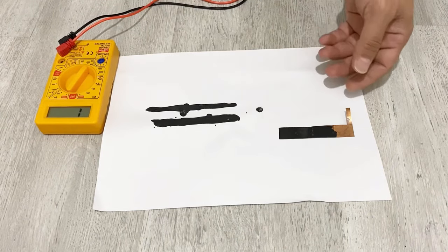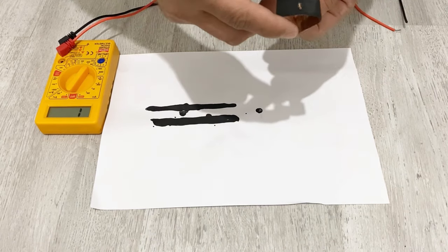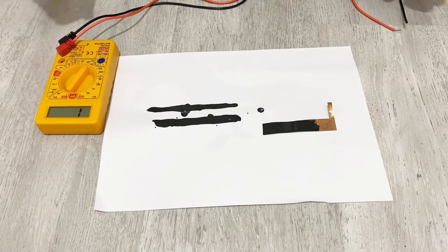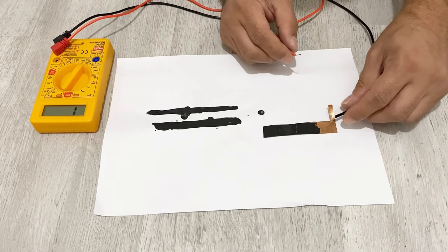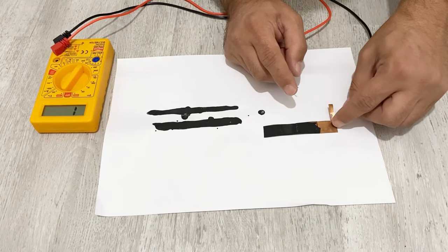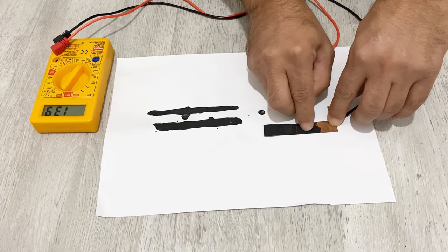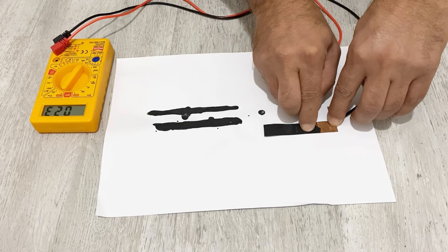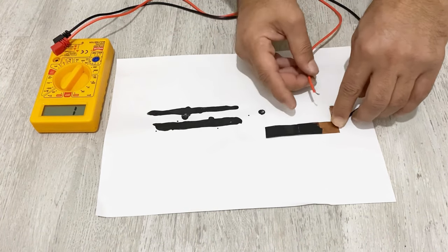They are almost dry now. First of all, let's see the flexibility of our conductive paint — as you see, it's very flexible and not peeling off. Now let's test the conductivity. I have my multimeter set to resistance mode. When I just tap the probes it shows 130 ohms; when I press a little it decreases to 30 ohms; press a little more and it decreases to about 15 and then 10 ohms. Yeah, almost 10 ohms — it's pretty good.